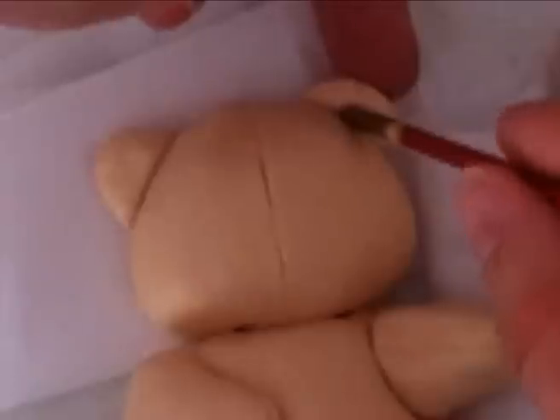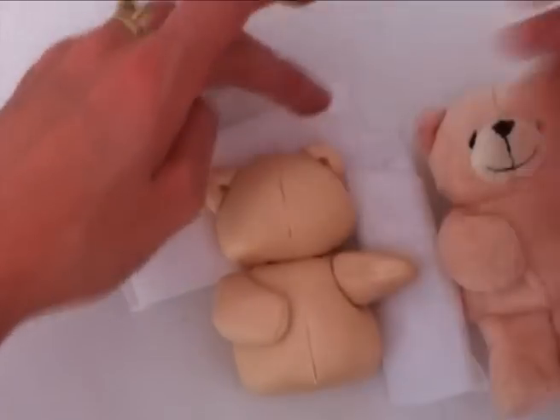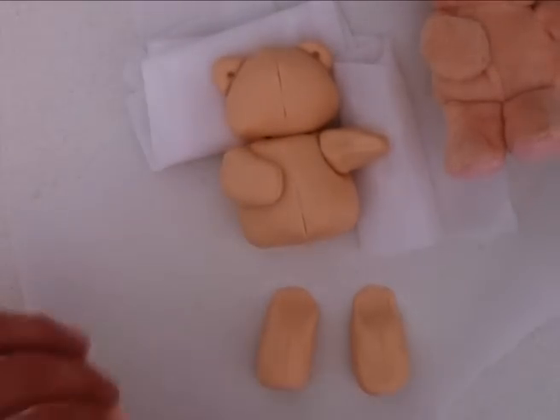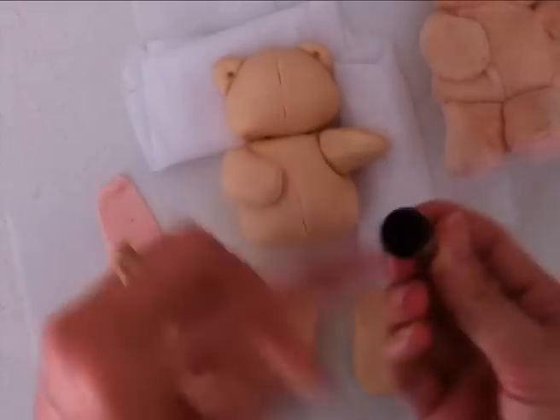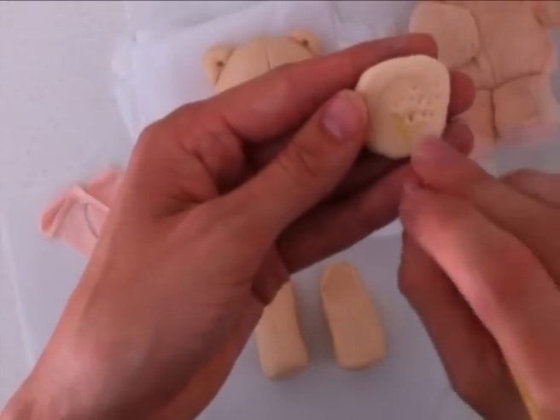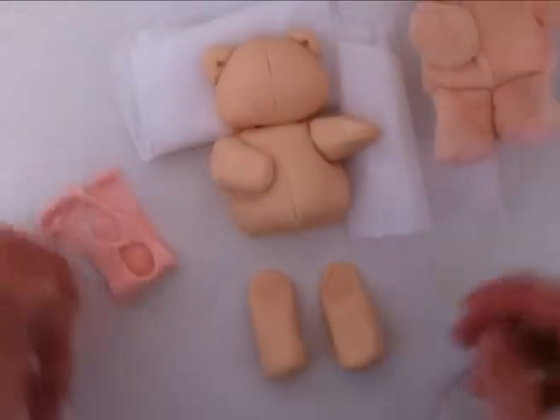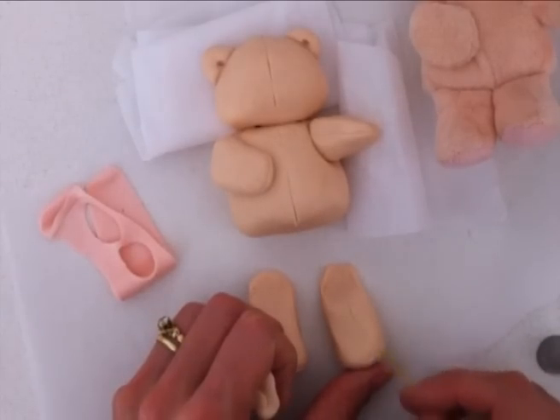Once you've done that, take something rounded on the end — I'm just using the end of a paintbrush, you can use whatever you have — and push down in the middle of the ears to give that rounded indent. Next we're going to make the pads for the bottom of his feet. Take some light pink fondant, roll it out fairly thinly, then using a piping tip, the circle side of it, cut out two circles and place one on the bottom of each foot. Grab a spare piece of fondant and using the end of a piece of spaghetti, give a fur type texture — have a practice on the spare bit first — then do that a little bit on his chest, just under his chin and on the end of his feet.